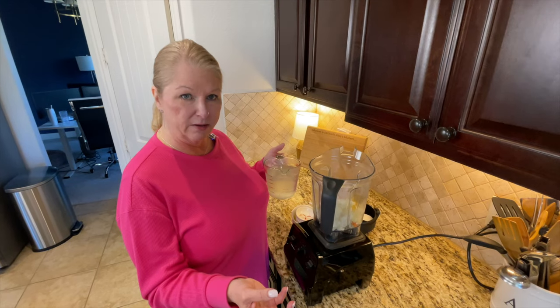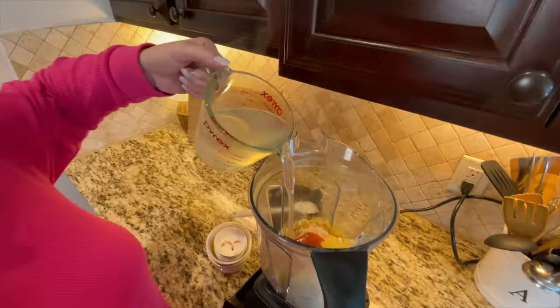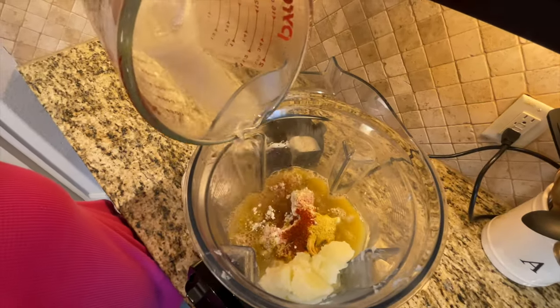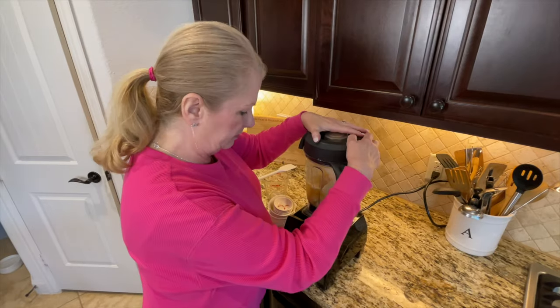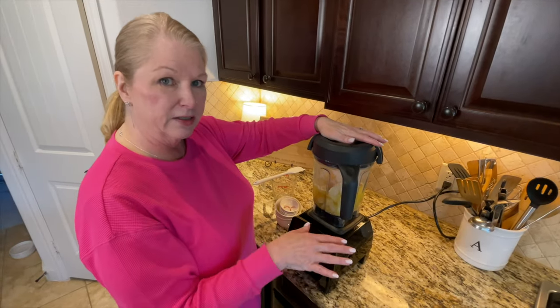We reserved two to three cups of the potato water — the water that we cooked the potatoes and carrots in. Right now I'm going to go in with two cups because I know I'll need at least that amount, and I have some more if I need additional. All we're going to do now is put the lid on the blender, turn it on high speed, and blend this very well.